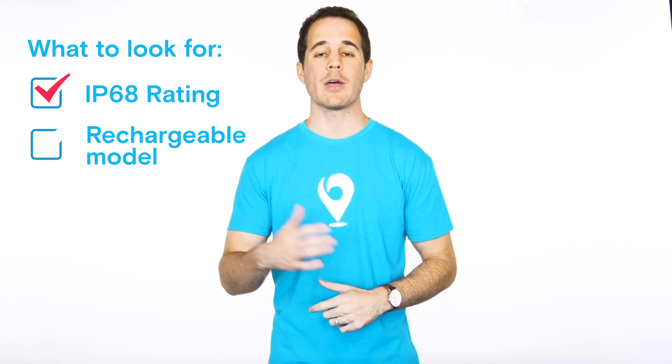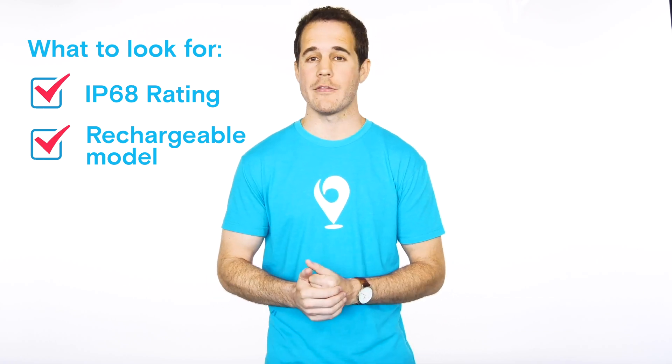So bottom line: if moisture resistance is important to you, make sure any hearing aid you buy has an IP68 rating. I recommend going with the rechargeable version for that extra bit of resistance. Don't swim in them, but don't be afraid to take them out in light rain, humidity, or if you're working out — they'll probably hold up just fine. If you have any questions, post a comment below. And if you want to try a water-resistant hearing aid locally at a competitive price, click that link and we'll be in touch. If you liked this video, please hit the subscribe button and the bell icon so you're alerted when there's a new video.